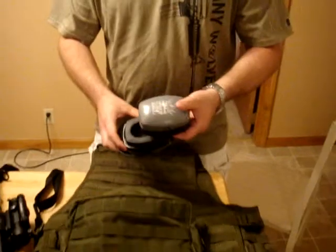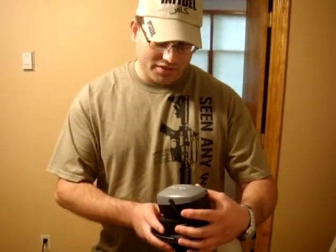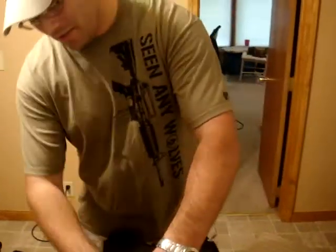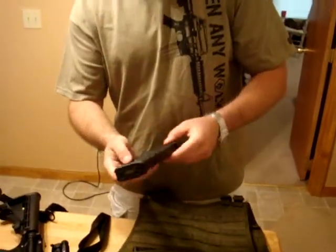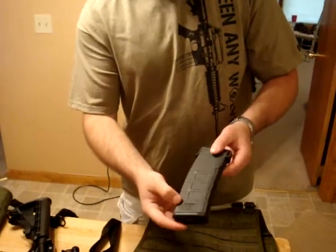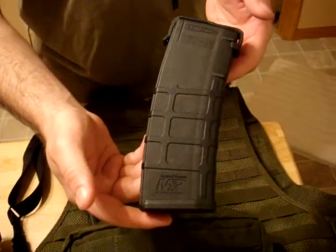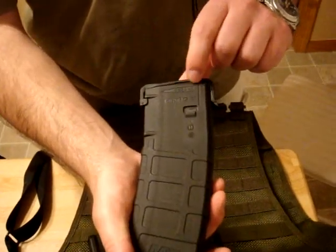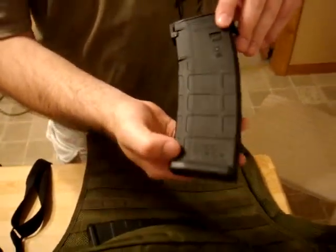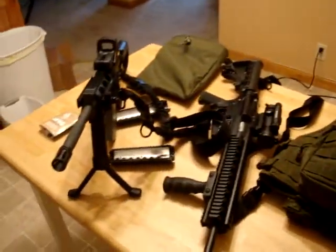Inside I have my hearing protection — I'm not even positive these were ever meant for shooting; they might be construction grade, but they work really good so I've always used them. I've also got two more magazines — I have six of these total, all Smith & Wesson M&P stamped. They're all P-Mags, but they all have the M&P logos on them.